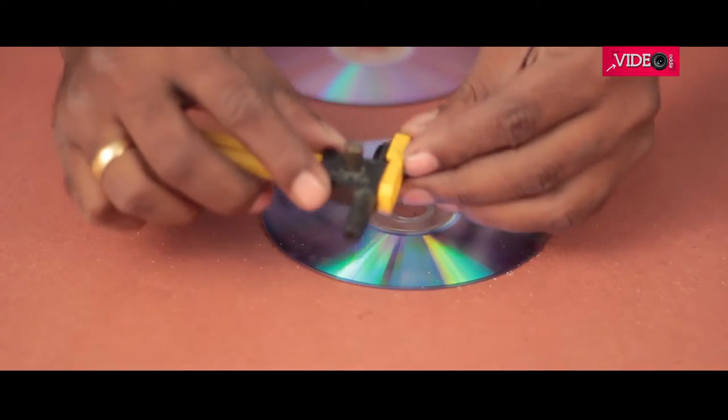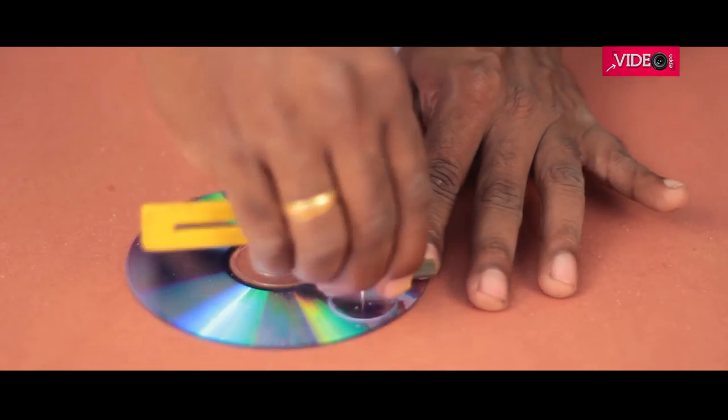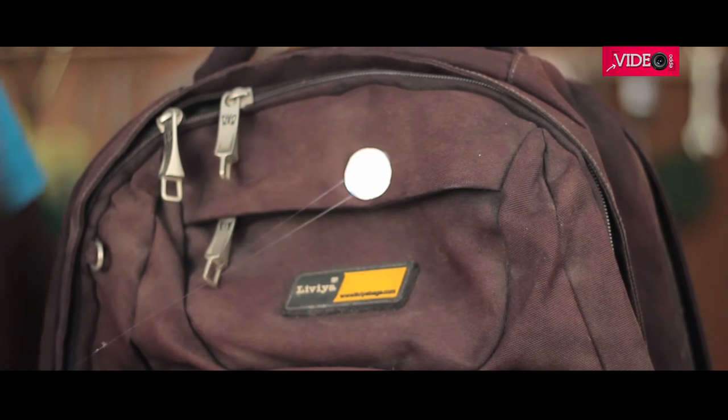For this next hack, I am going to use a circular cutter to score the circle multiple times to get the right cut. You see that this is very reflective. So with a dab of hot glue, it could be stuck onto a bag, and this now acts as a reflector.